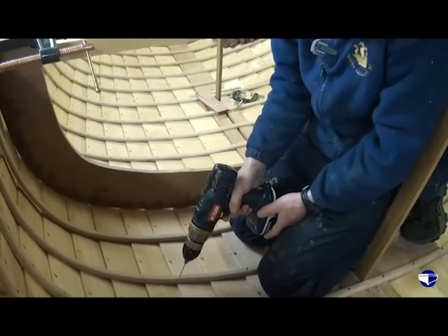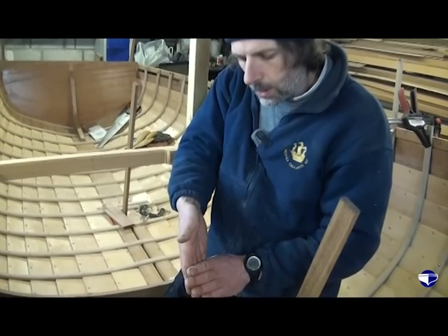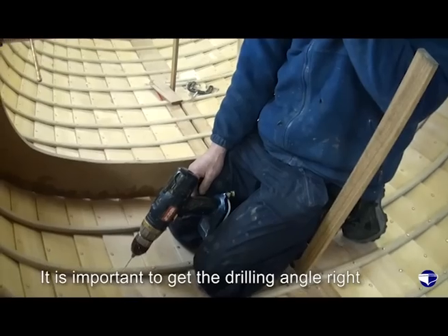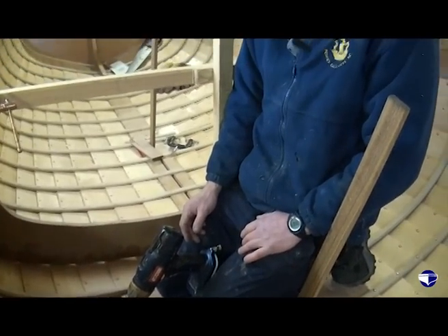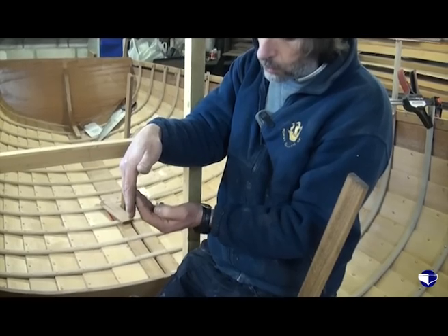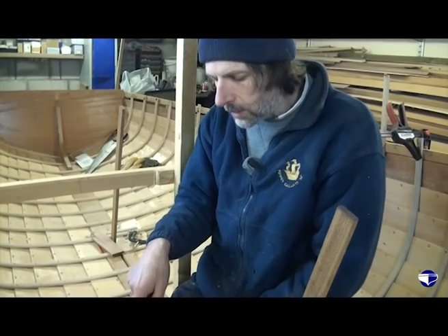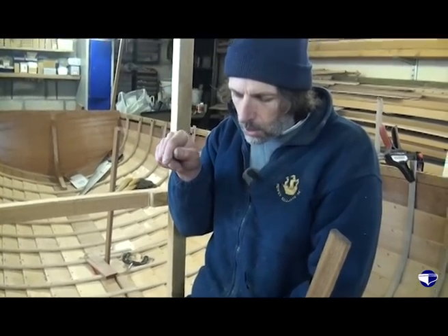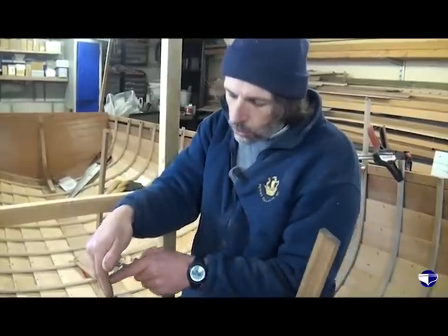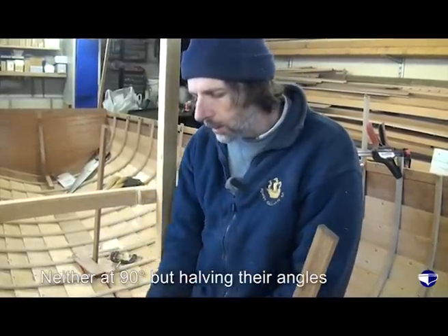The thing to remember when you're drilling out through is that because the planks on the outside are coming together, the angle of the outside plank isn't the same as the angle of the plank I'm looking at here. On the flatter sections of the boat that's not too much of a problem, but as you come around the tight curves, you can end up with quite an angle between the planks because the lower one's bevelled off to sit the upper one against it. So you always try and work out what the outside plank angle is and what the inside plank angle is, and drill through both of them — neither at 90 degrees, but both at the same sort of angle.